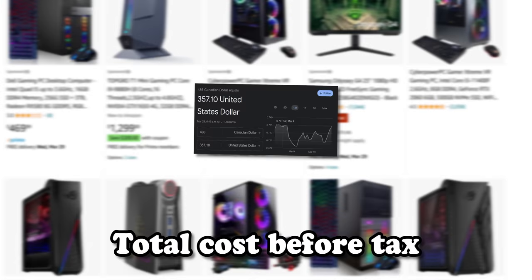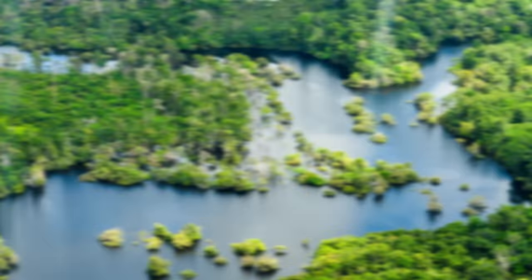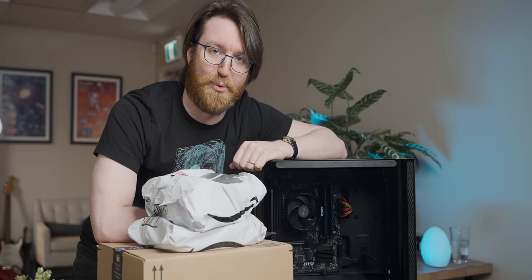This is a PC built for less than 400 dollars using Amazon, and in today's video we're going to upgrade it into a shiny bastion of gaming excellence using only Amazon's Choice products, which should go interestingly.